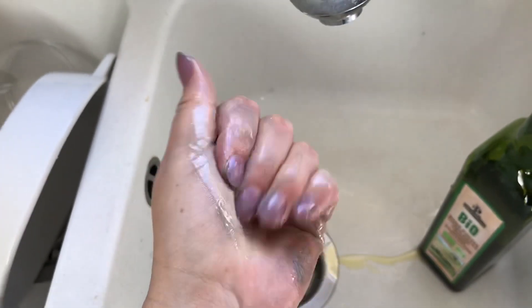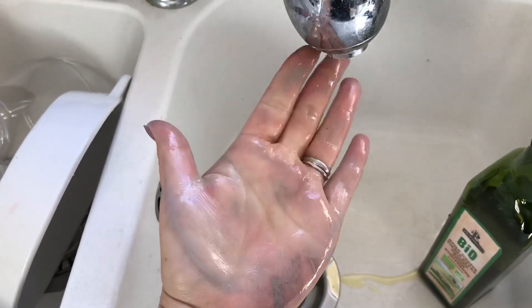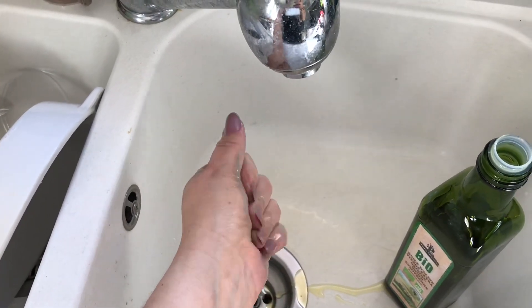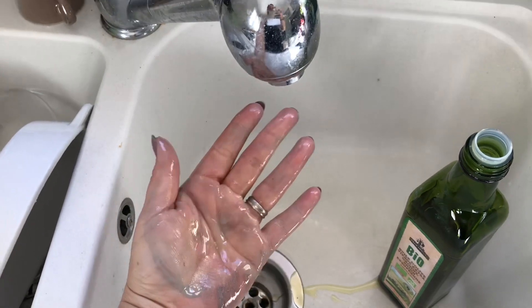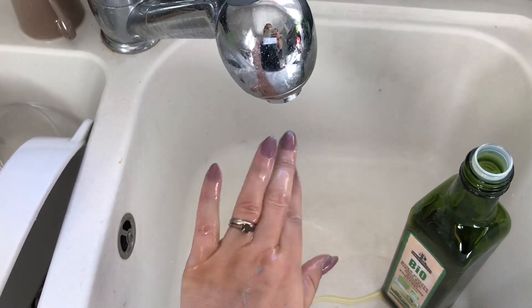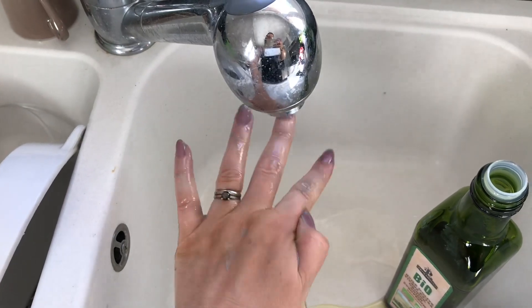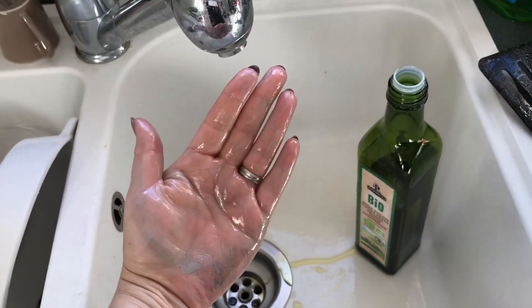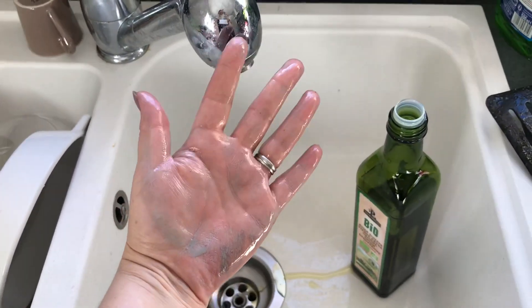There we go. I'm going to rub this over both my hands because I've got both hands really messy, and then I'm just going to use a normal hand wash to wash the oil off. I haven't put any toxic paint strippers or anything like that onto my hands to get this oil paint off. So there you go — a bit of olive oil gets your oil paint off your hands.